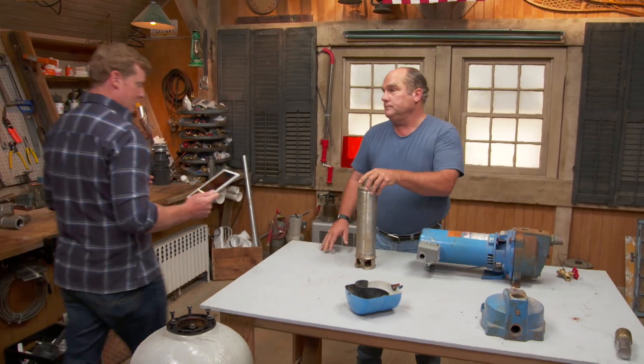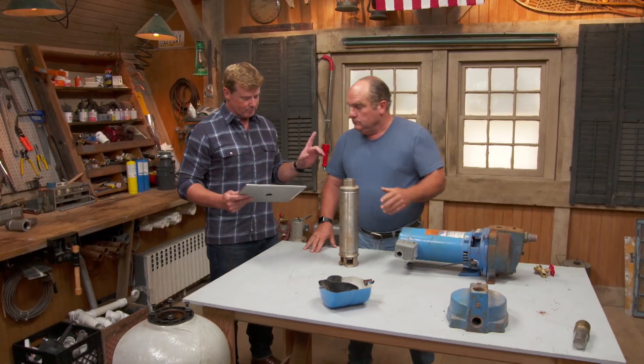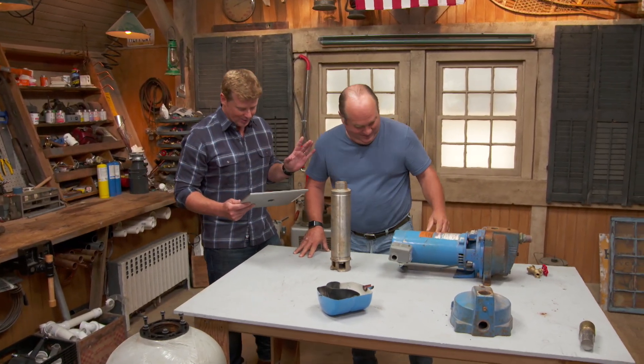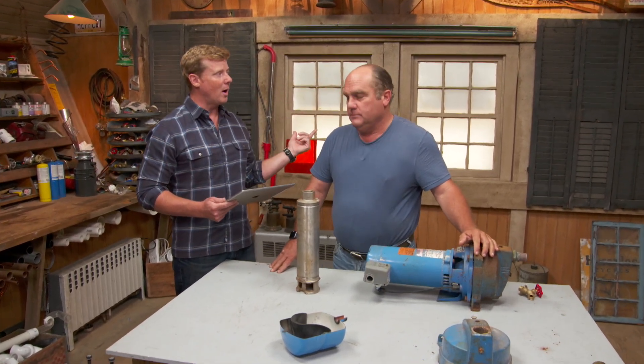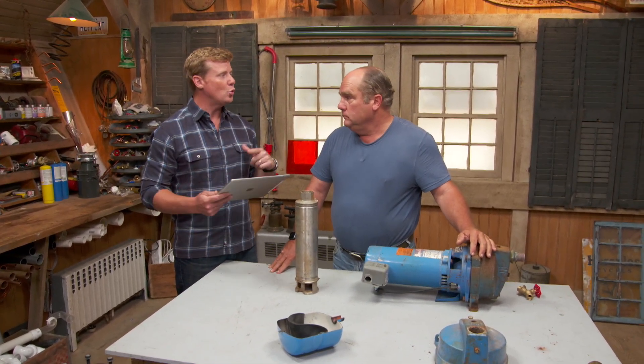Richard, we have a question from Ann in Massachusetts who's got a high electric bill. Stay with me here because I know you're not the electrician, but she also thinks she hears her well pump coming on more frequently, and she's wondering if the two are related.